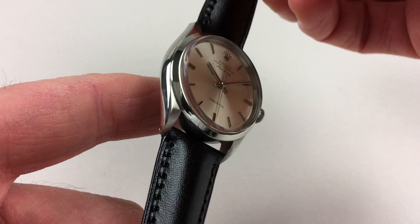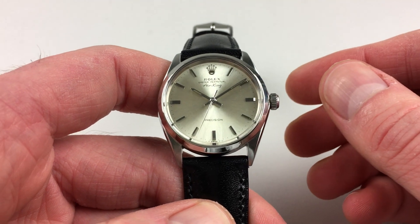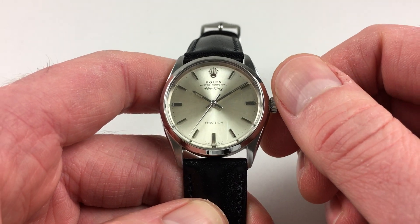This is an automatic model, so it will wind itself as it's being worn. However, if it's lain dormant for a period of time and needs to be restarted, this can be achieved by using the Oyster crown.